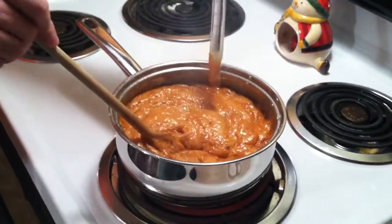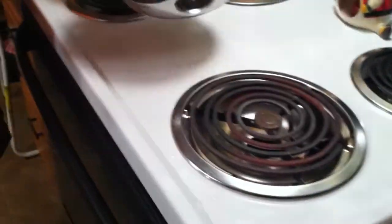Look at that. I just started. Okay, we're going to set it aside. Remove it from the heat.